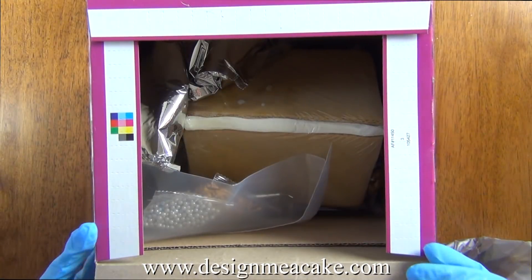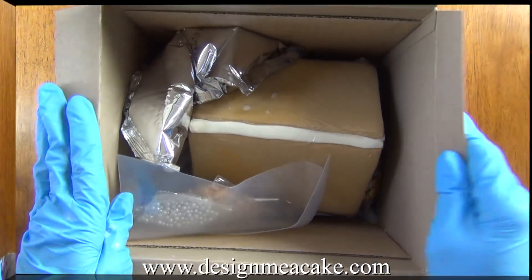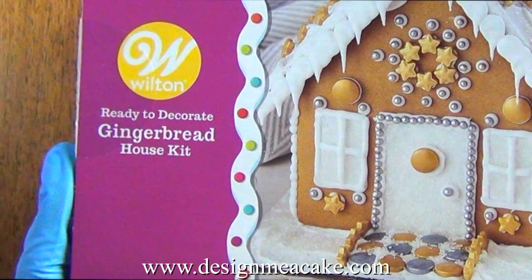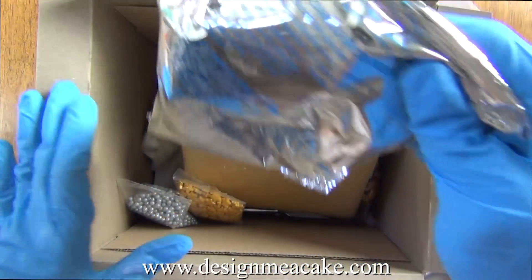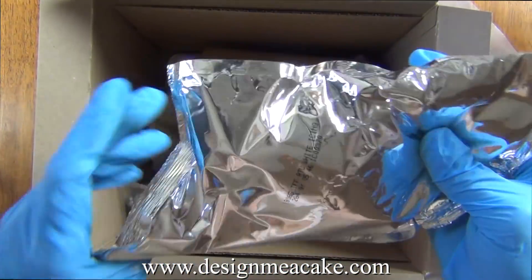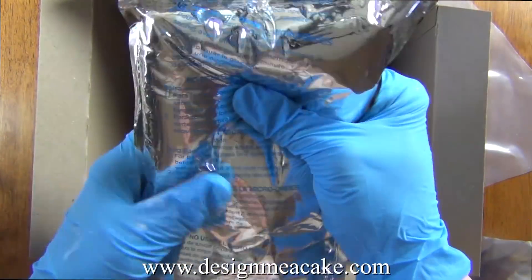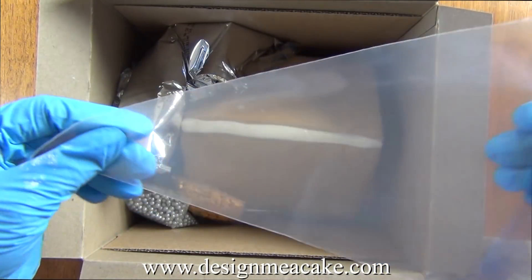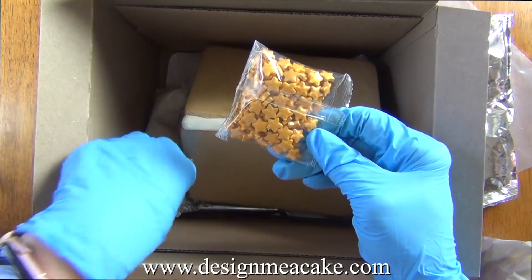I haven't bought one of these houses in probably around 25 years so I didn't remember that they come pre-built. I thought they didn't but I was a little bit surprised that they are already pre-built. I do remember that the royal icing used to come in powder form and now it comes already mixed. It comes also with a piping bag and decorations for the house.